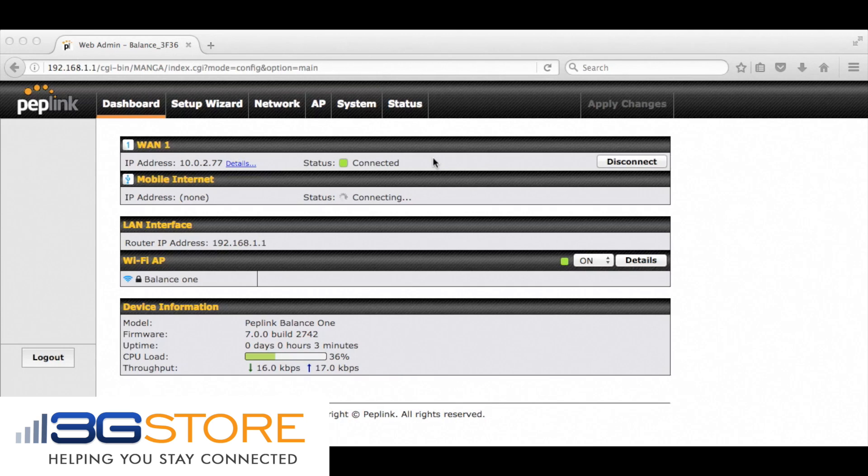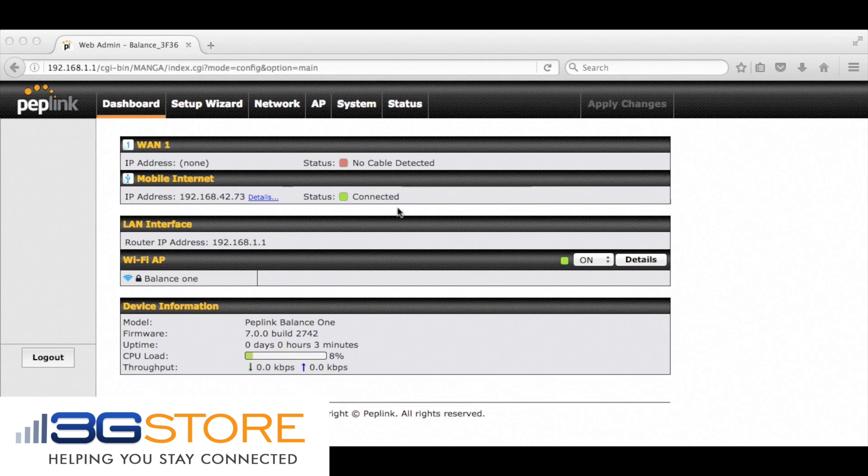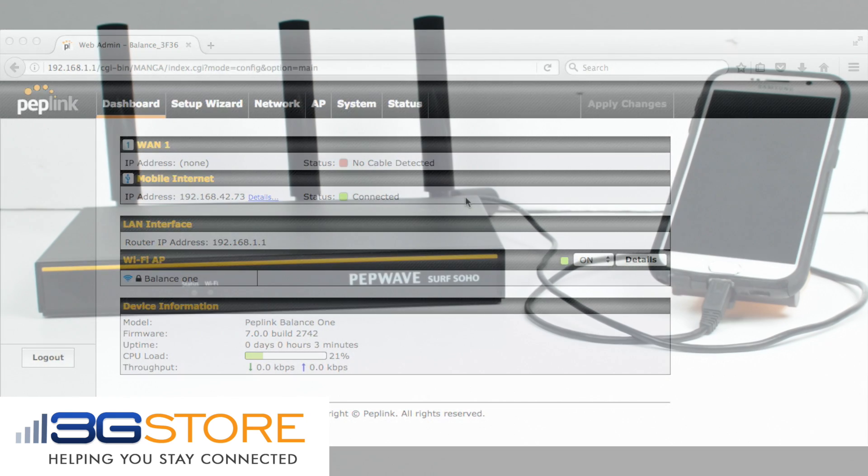The advantage here is all of the devices on your network can connect to a cellular provider for a backup connection, and the phone does not have to have its hotspot mode enabled. Usually hotspot mode costs extra data, but USB tethering is included in many data plans.